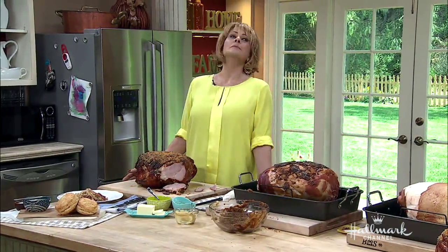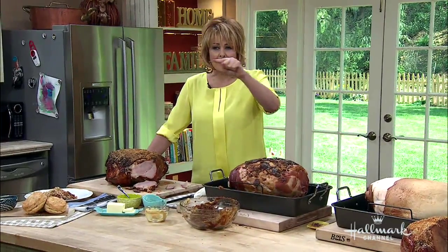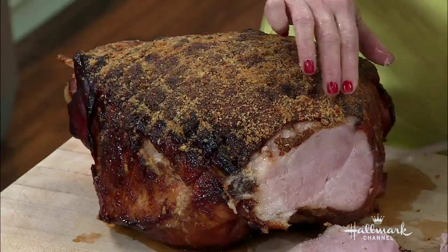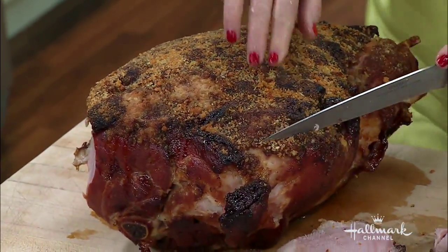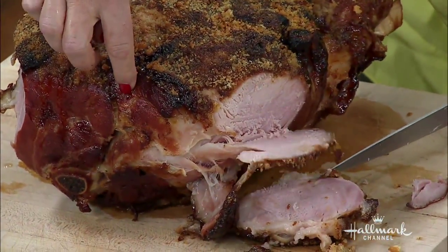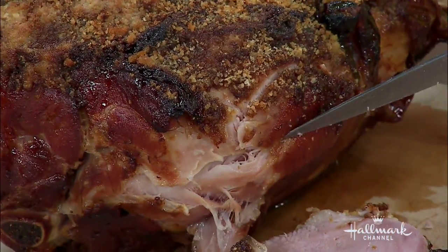All in all it cooks about an hour and a half to two hours, maybe a little longer. Now, is there a specific way to carve a ham? When you're cutting meat — and fish — you always cut against the grain. So if the grain is going this way, you cut this way for tenderness. If you look at the cut surface, you can see which way the grain runs.